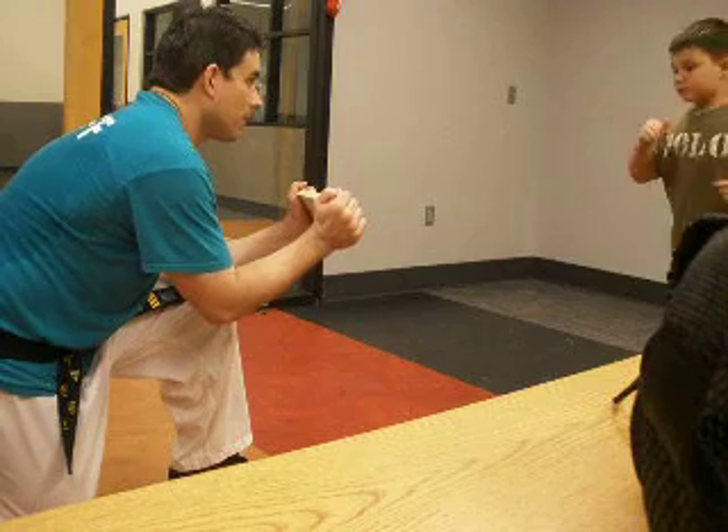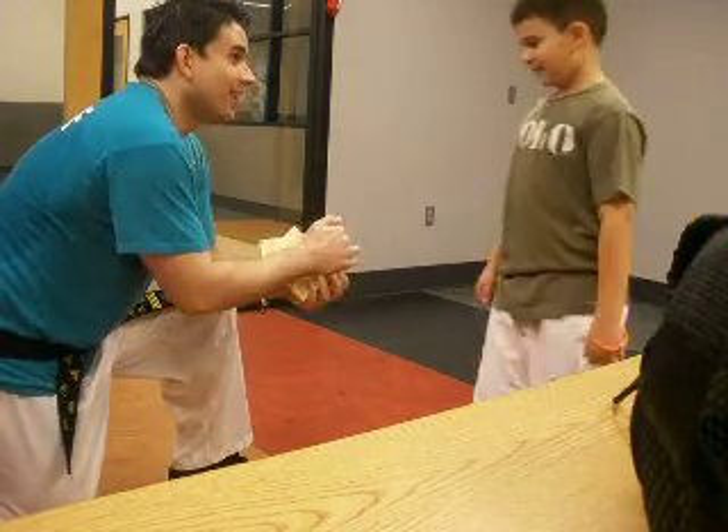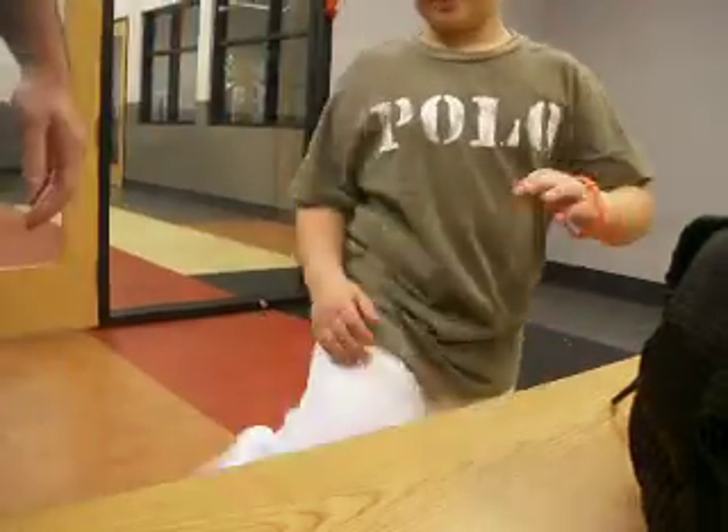Okay, come on. Was that so hard? That was a push kick though. You were supposed to do a side kick, but we'll do it later. You did it. Good job. Safe. Thank you. All right.